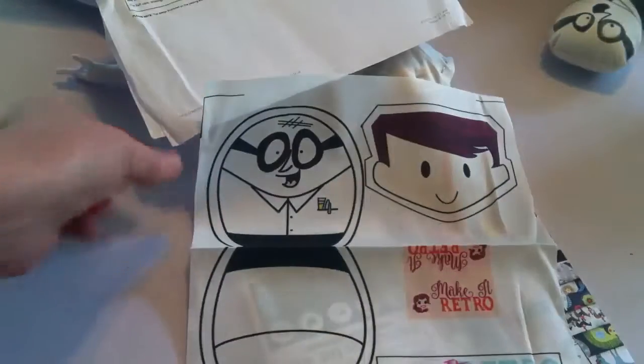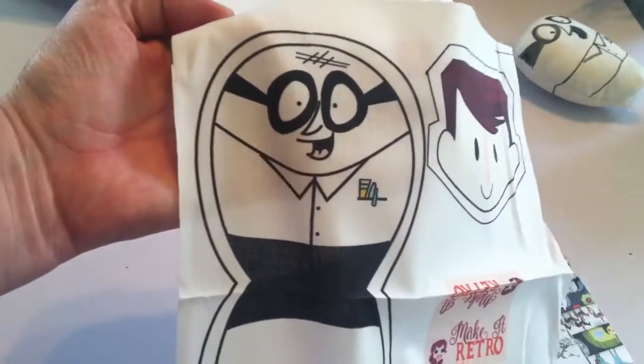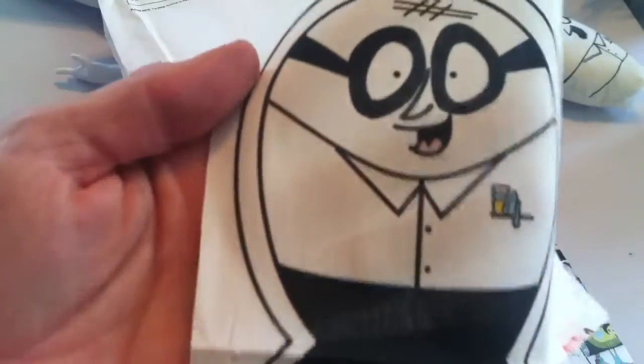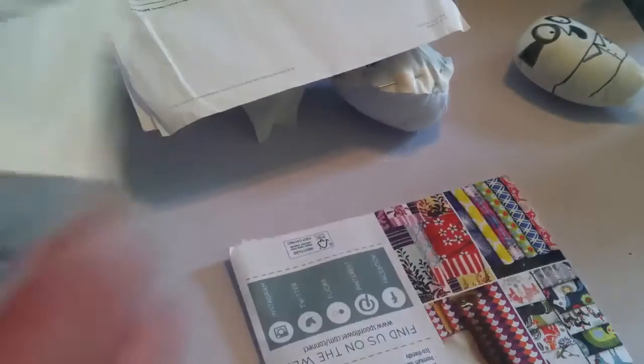Isn't that adorable? This is what size this will eventually be. Look how that's going to save me so much time. And look at the quality — and this is just their basic cotton. Hope you can see it. Oh my God, I love it.